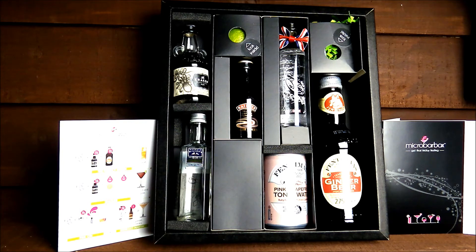All in all, a really nicely presented set with everything you need to get started with cocktails. It's a monthly club, so you've got another one to look forward to each month. It's a nice idea especially with Christmas coming up — something you could buy as a gift or indeed for yourself. Lovely packaging, great customer service, and the products were delivered very quickly. Do check out the website at microbarbox.com to see if there's a gift suitable for yourself or someone special. Thank you for watching.